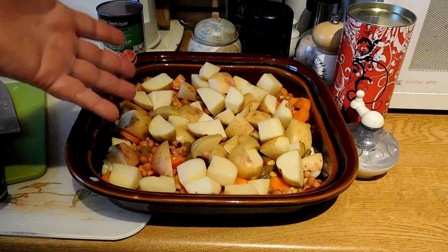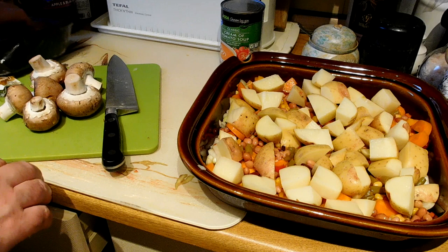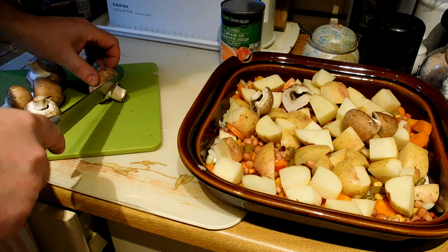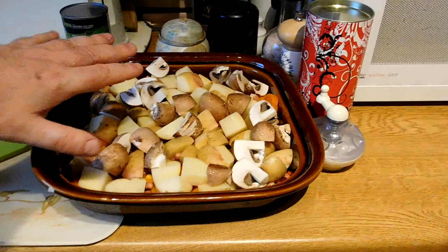So what else have we got — mushrooms. I've got some nice chestnut mushrooms here. I'm just going to chop maybe six of those up. Take the bottom bit of the stalk off, and I'm just going to quarter those and chuck them in there. Mushrooms don't need washing.